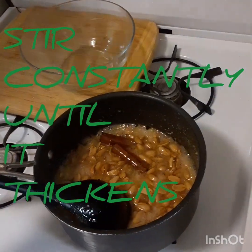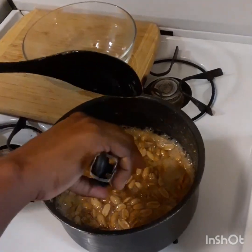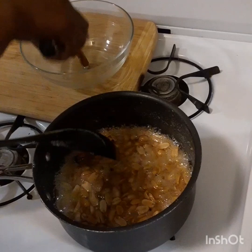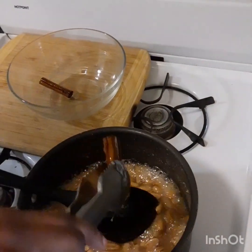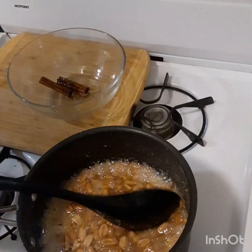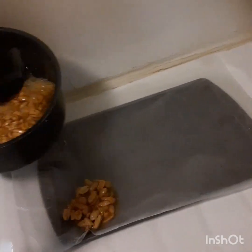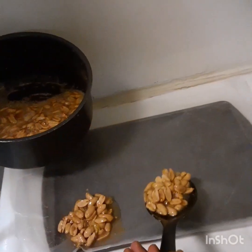So guys, you can see it's very thick now. I am going to take out my cinnamon stick. I am going to transfer this onto my wax paper and form them.